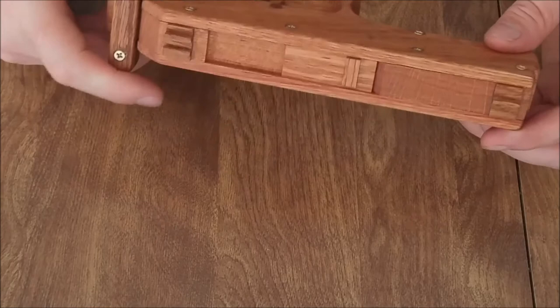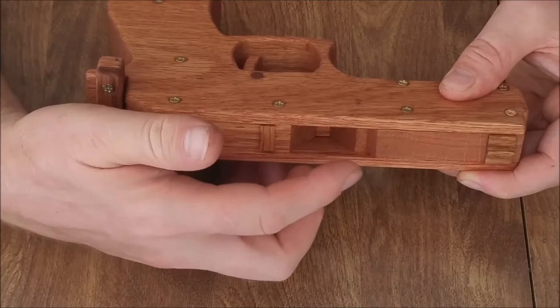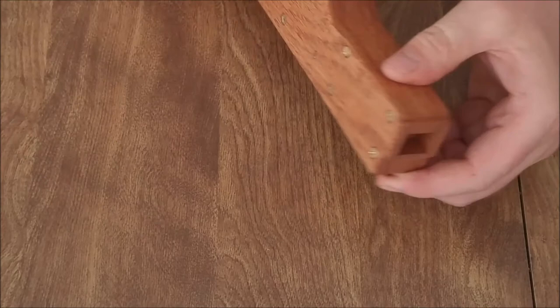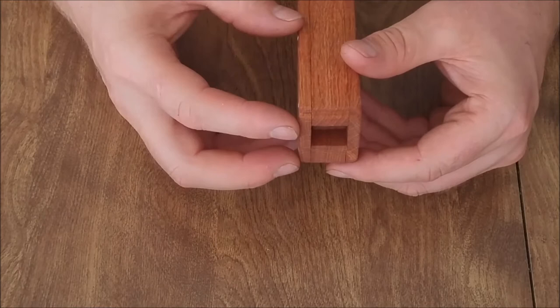Some differences from a real pistol: there's a little lid that slides out of the way, and inside is a tray where you fill in the table salt. Close it up and it holds the salt in no matter what orientation the gun is in. Another difference is the barrel — it's a square barrel, which is easier to make for this design.